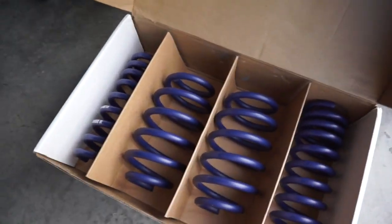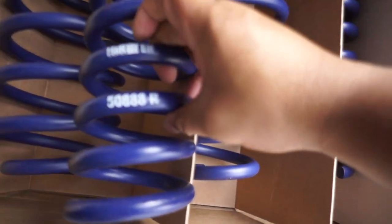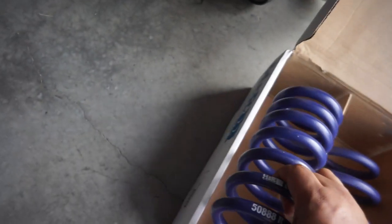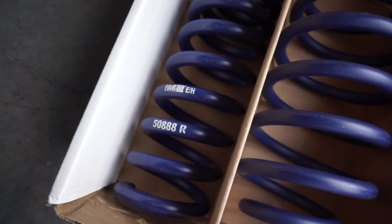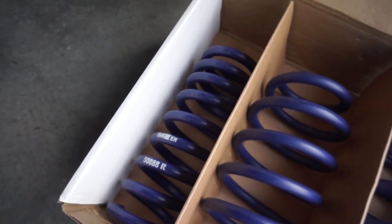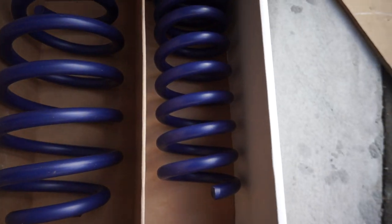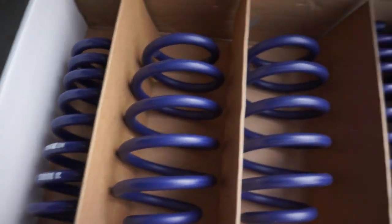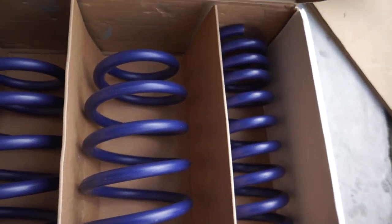These are the new ones by H&R right here. This is the 50888-38 — these are the ones meant for the Challenger 392. So if you get H&R springs, I'm recommending these springs in particular, the 50888-38, if you have a 392.